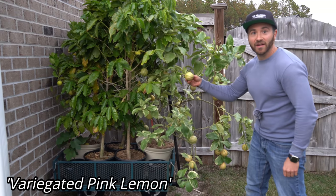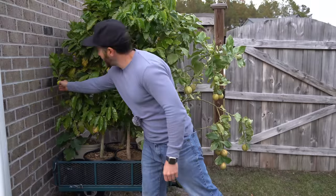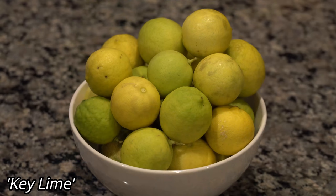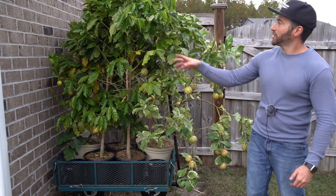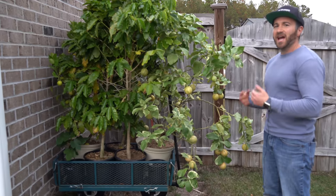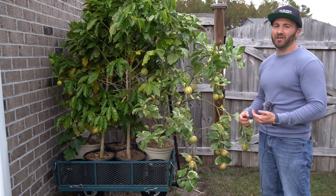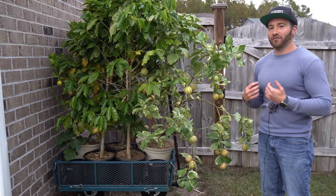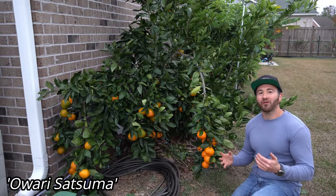I have these beautiful variegated pink lemons right here, and a very not-hardy key lime back here that has loaded me up with more limes than I know what to do with — all intermixed with these coffee plants. But the problem is, while I have these citrus growing in containers, I can only maintain and overwinter so many containers because it's really a lot of work.